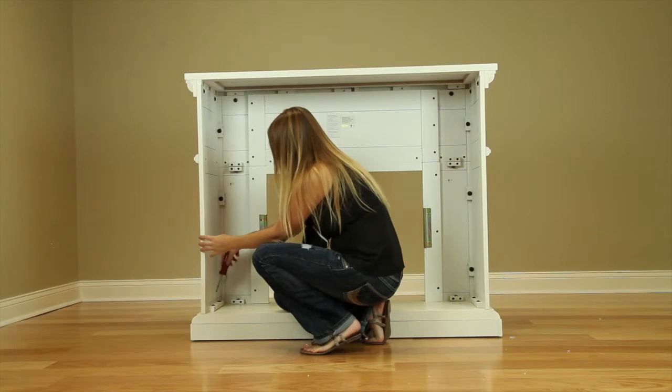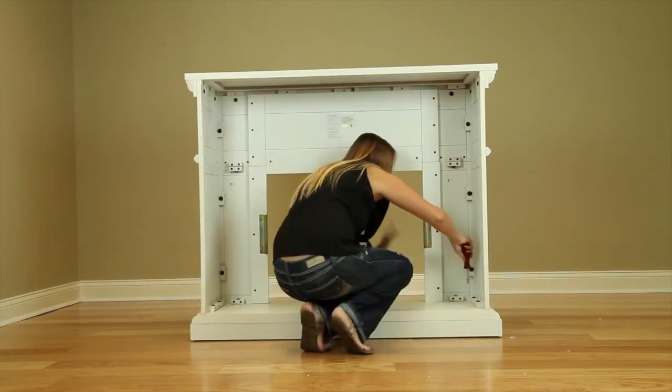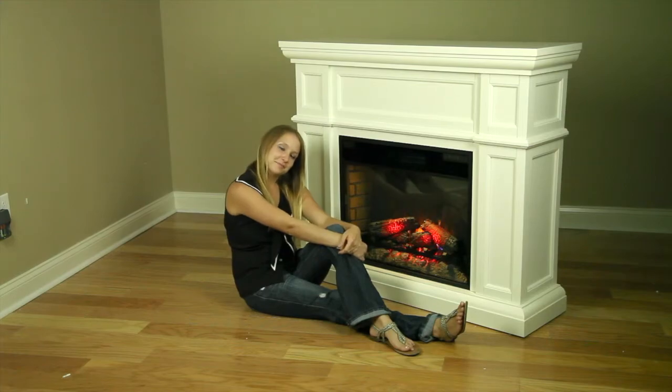Going back through with a Phillips head screwdriver, tighten up all the bolts used in previous steps, ensuring the mantle is sturdy and none of the panels shift around. Install the electric insert, plug it in, and enjoy the ambiance of your new electric fireplace.